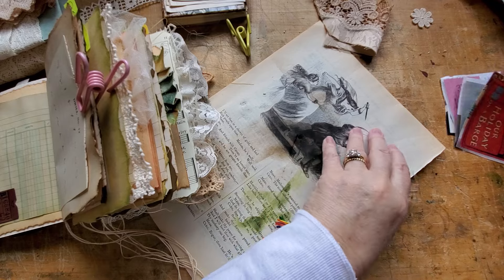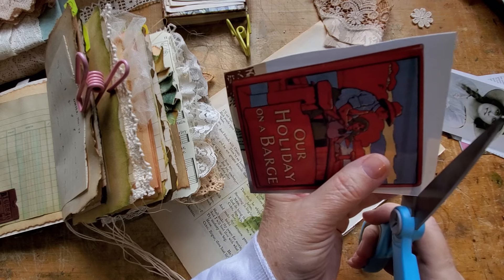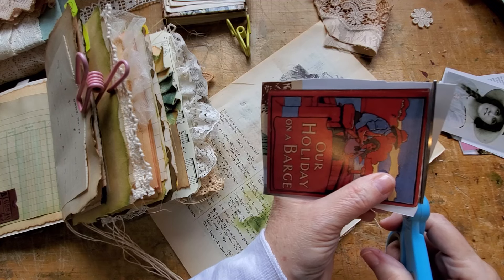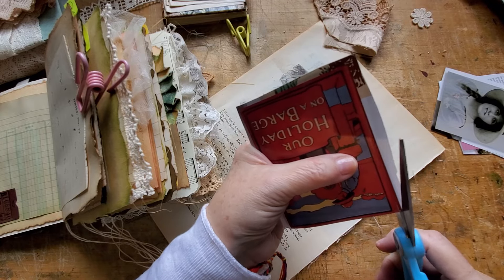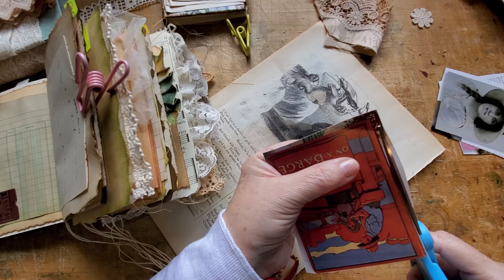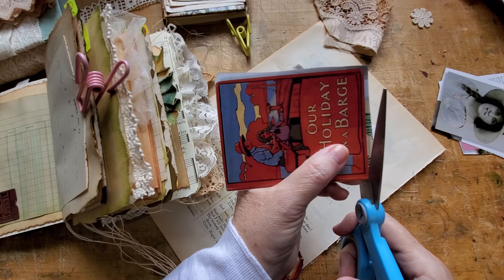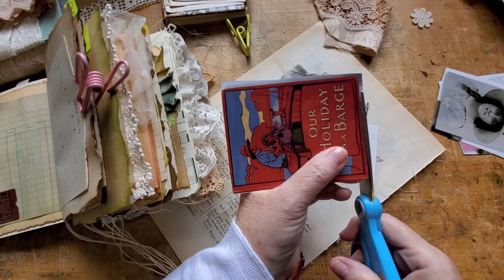I can't believe I ran out of things to say! My parents wouldn't believe that, neither would any of my teachers at school — or my husband, but he can talk as much as I can. I like the red in this — you know me, I'm a red kind of girl.